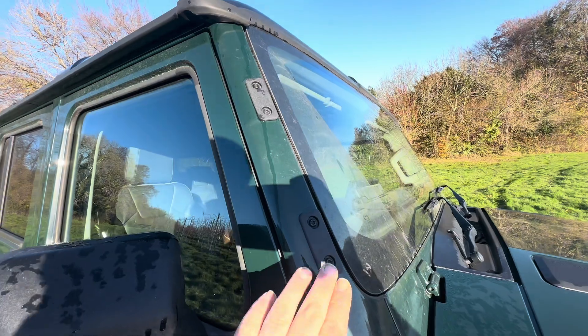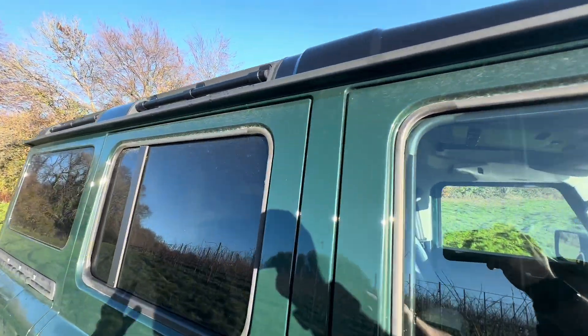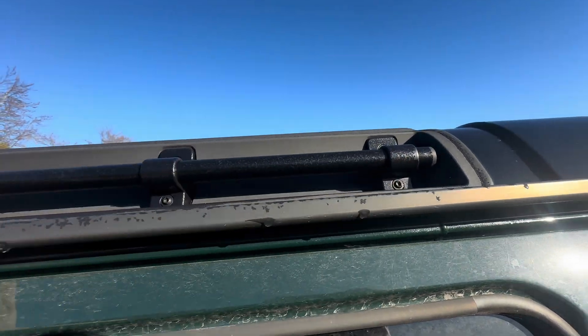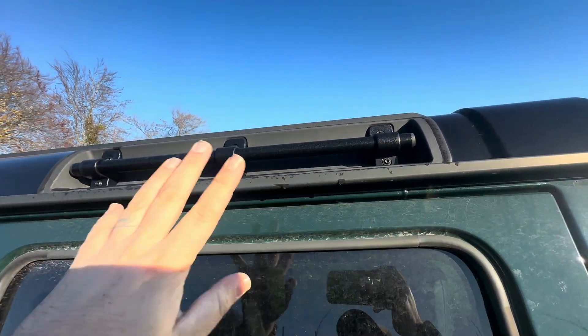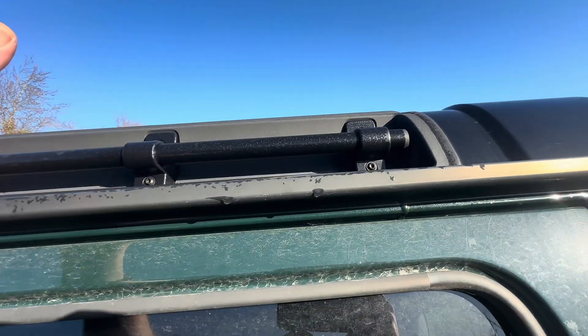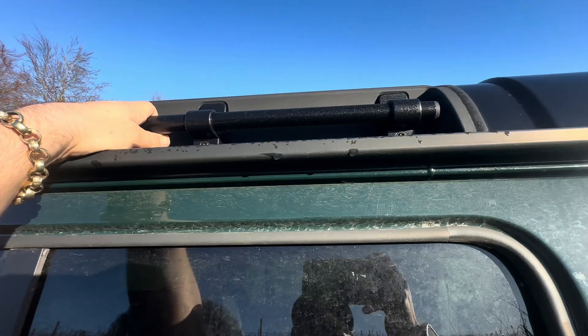The other thing I really like is the way you can attach things. These points here are for a snorkel, and you've got these good grab rails. These actually came silver — we had them powder coated to black to black out the vehicle more, so we took them off and sent them to a powder coater.